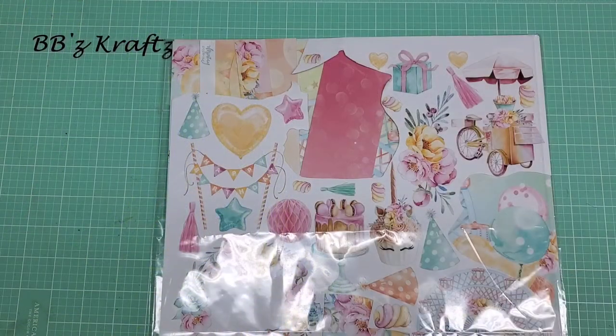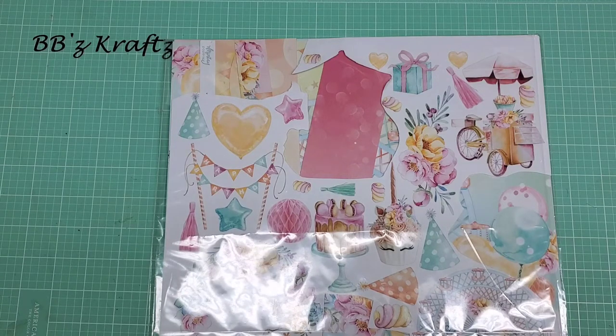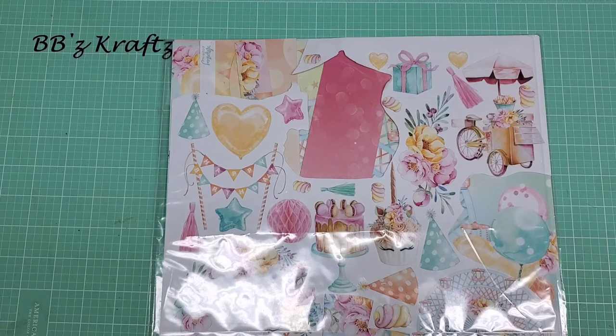Hey everybody, your girl Brittany here. Welcome back to my channel. I want to do a project share for a swap that I'm hosting over on the Facebook page, Coffee Cake and Crafting.